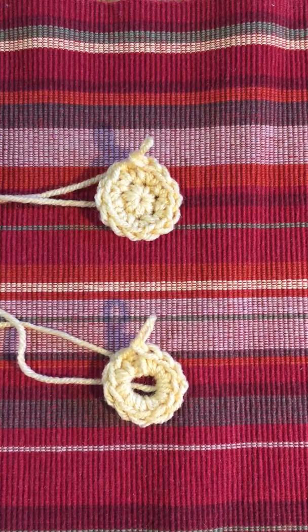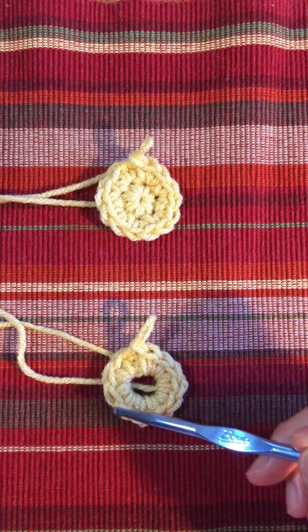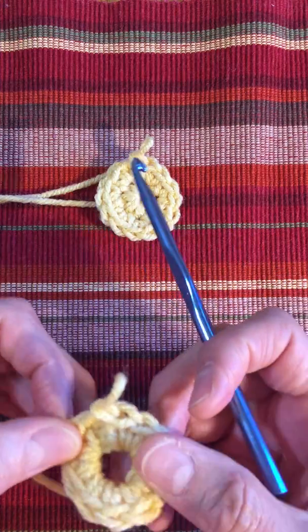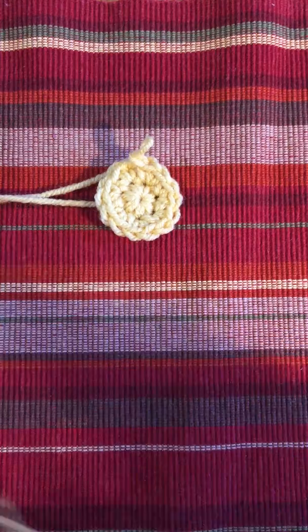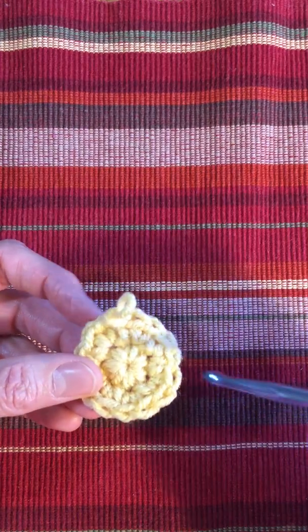Hi, this is Ardene. I want to teach you how to make a magic loop. Each of these samples are made in the round, so we crochet in a circle. This one has a large hole in the center, and in a lot of patterns you don't want to see that, so we're not going to show you how to do that one. We'll do this one, which is made with a magic loop.